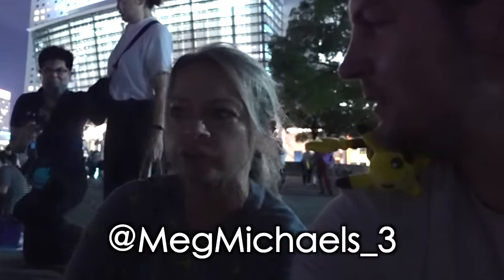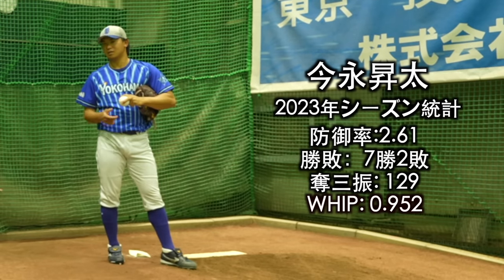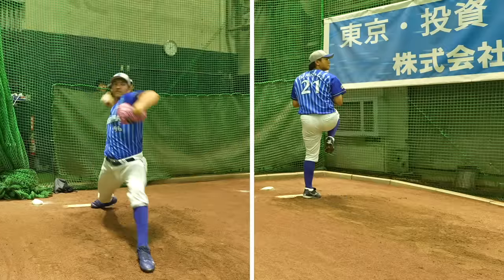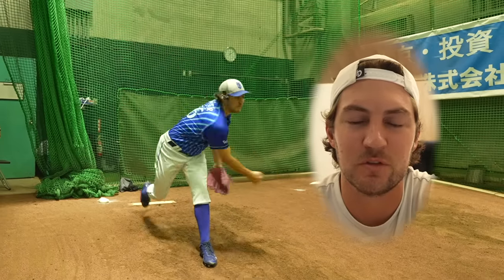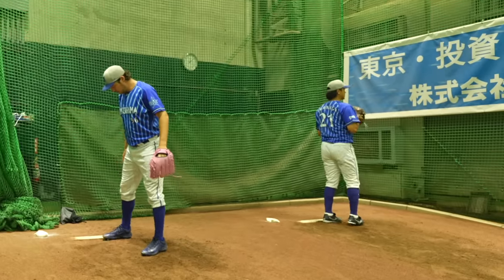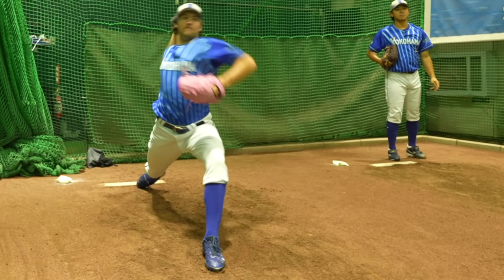Everything in Japan is so much more meticulous. Megan's Japan experience can be found on her TikTok and Instagram — Meg Michaels underscore 3. I went back to look at my bullpen just to check out my mechanics. Shota is throwing right next to me, so I thought it might be interesting to talk about a couple of similarities and differences in our mechanics. Starting with the similarities: the first thing you'll notice is we both get pretty deep in our back leg. The first major movement towards the plate is dropping into your back leg — super important to have enough strength to maintain that motion many times per game.